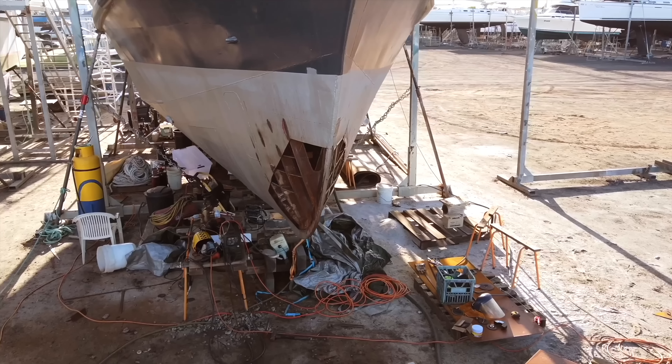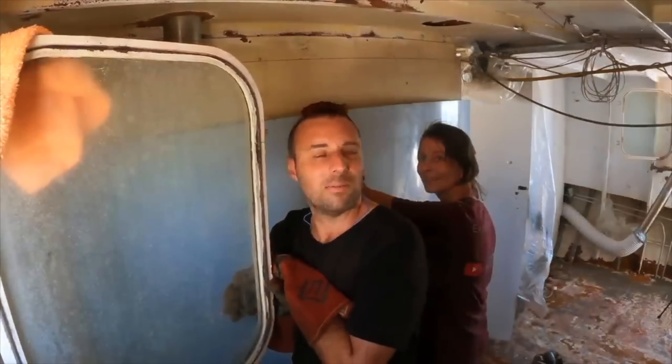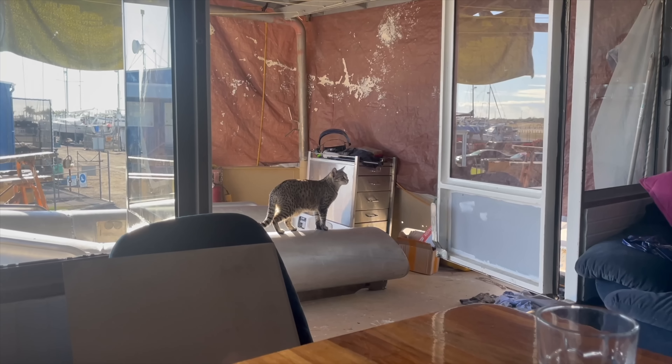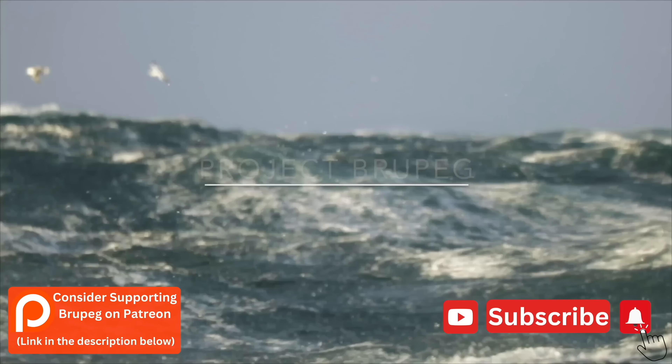Brewpeg was a sunken fishing trawler that's been brought back to life with the help of volunteers and funded by our Patreons, community and supporters. She'll be crewed by passionate people from around the world. If you'd like to be involved and support the project, please consider joining us on Patreon or subscribe to the channel on YouTube.